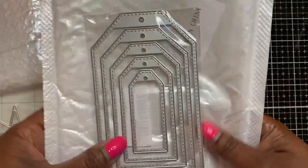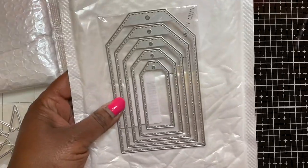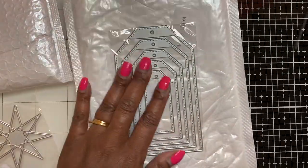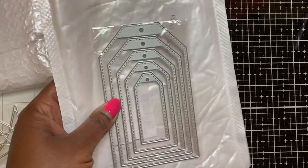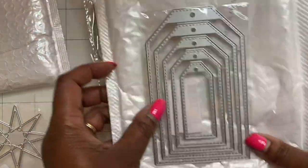And then I finally have a regular tag die. I have a lot of different tag dies but not one like this - just a simple regular tag die. I really like this one - it's also stitched and it's got a little hole cut out to put your ribbon through, really cute, and it comes in five pieces.